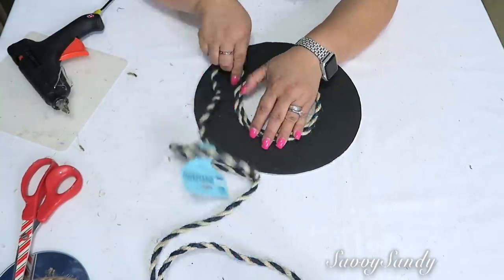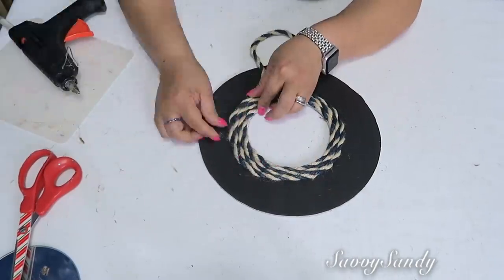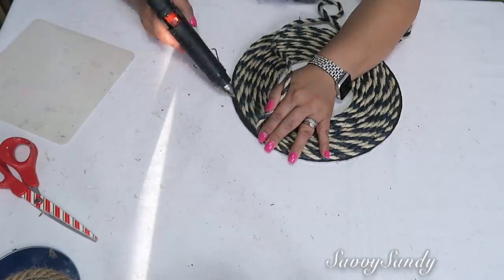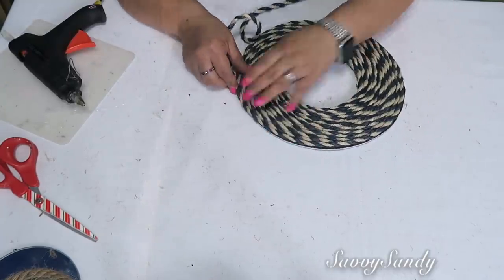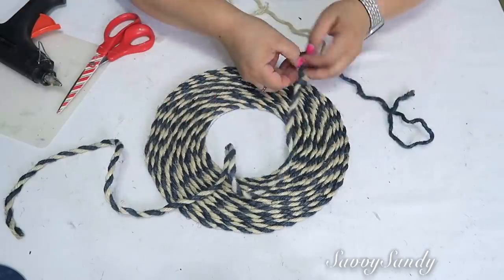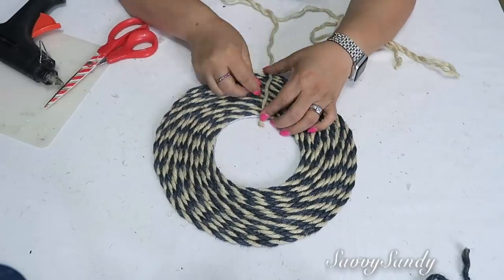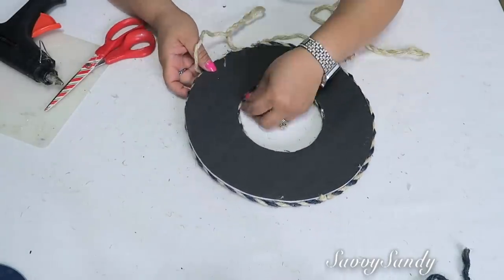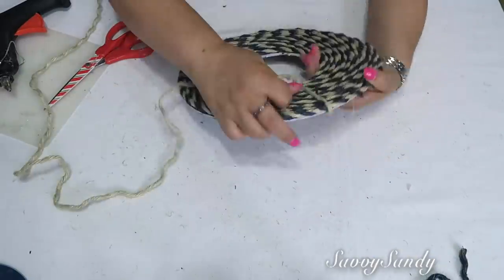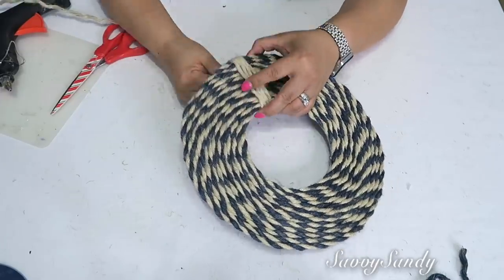Esta cuerda es muy particular porque es de color azul y color cremita. La están vendiendo ahora mismo en el Dollar Tree porque ya llegaron todas las decoraciones de verano y trajeron esta que me pareció muy bonita. Después voy a desbaratar las cuerditas y separar el azul del cremita. Voy a usar el de color blanco, y lo que quiero es pegarlo alrededor del aro varias veces para que se vea como el salvavidas o como si fuera un timón de barco.